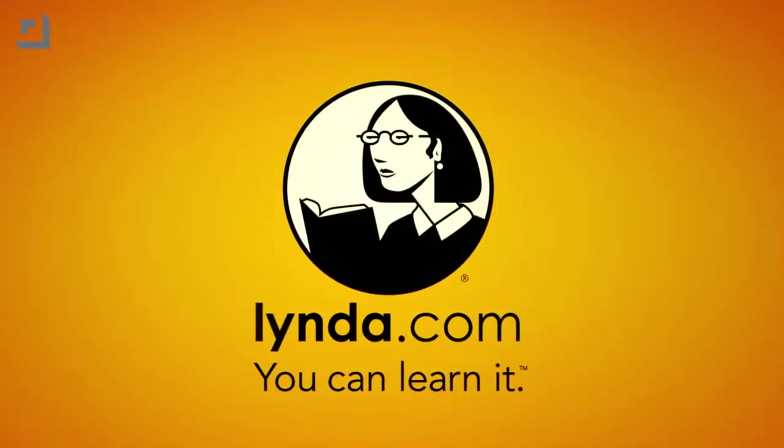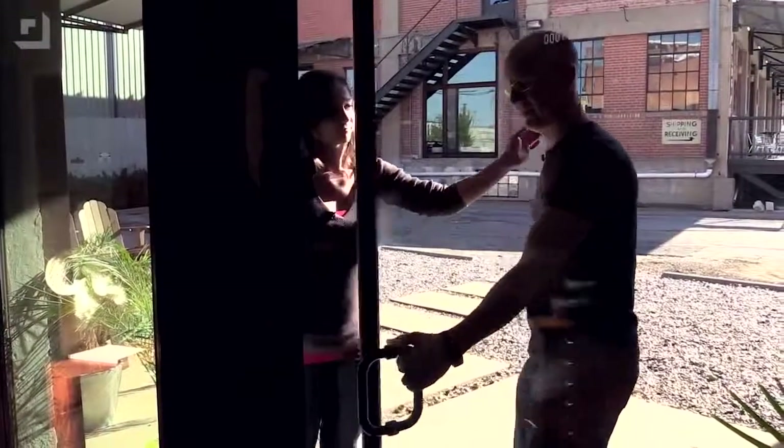This episode of Geekbeat is brought to you by Glinda.com. It's okay, John. Don't worry. We're gonna have a little bit of fun.